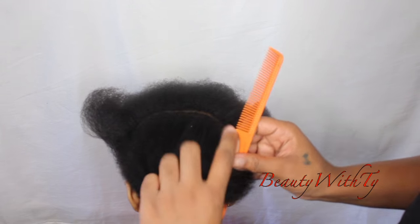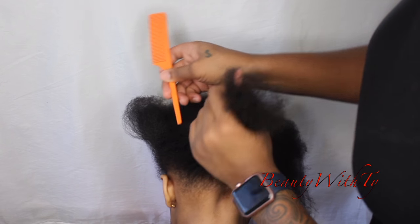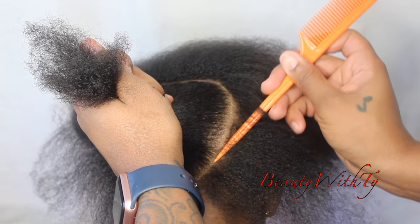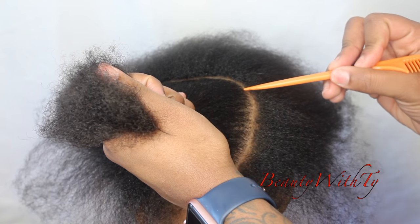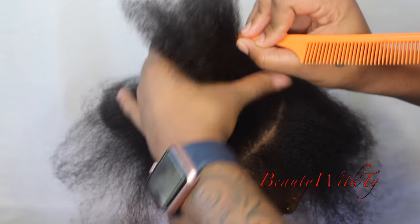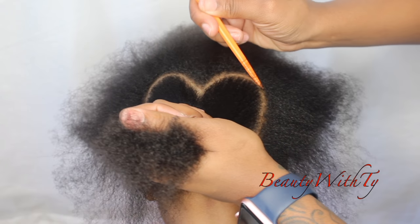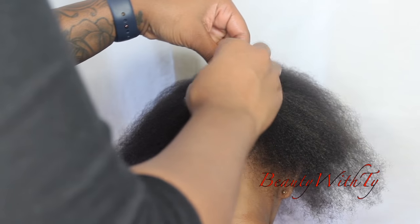Then I'm going to part her hair ear to ear, and that's when I start to get my heart shape. I start off getting the round part of the heart exactly how I like it, then I do the top — I basically make a V and then just perfect it. I just keep parting until I get exactly how I want it, then I section that part off.